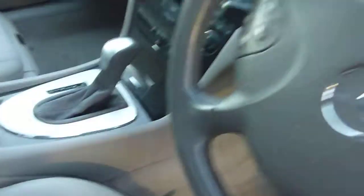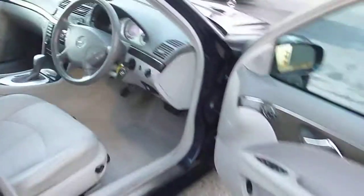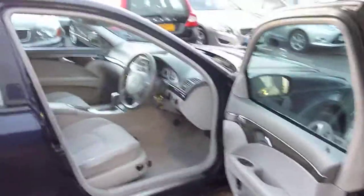We've got two keys. Fair condition really.